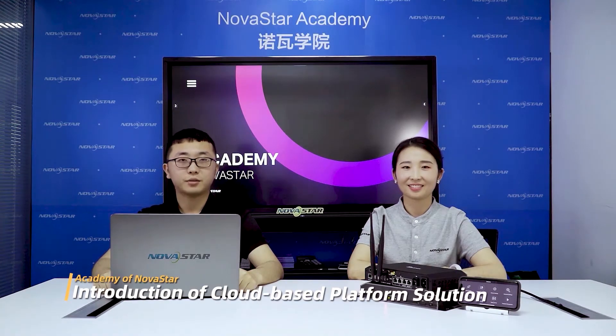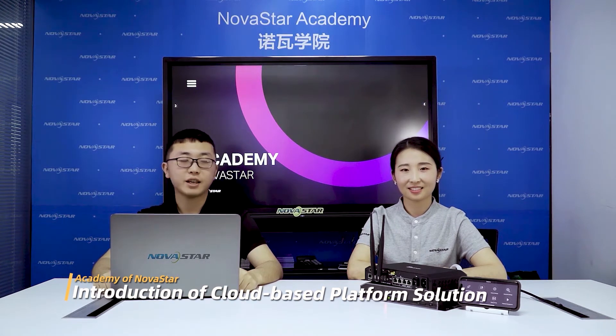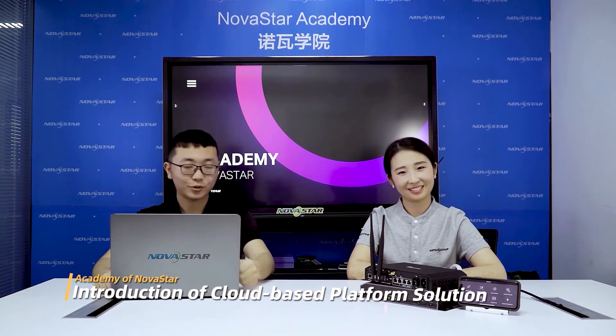Hello everyone, this is Marcus, the technical engineer from India and the MEB team of NOAHSTAR. Today I invited Jenny, who is very experienced and the only female engineer from NOAHSTAR headquarters. Welcome! Hi, this is Jenny and today I'm going to introduce NOAHSTAR's TORUS series. Welcome one famous member from the TORUS family, the TV8.